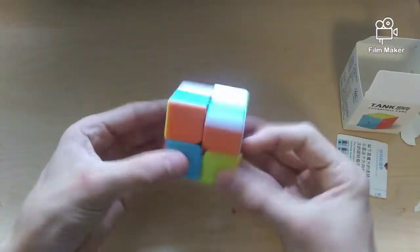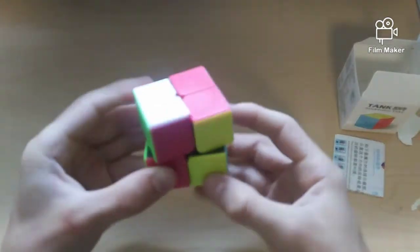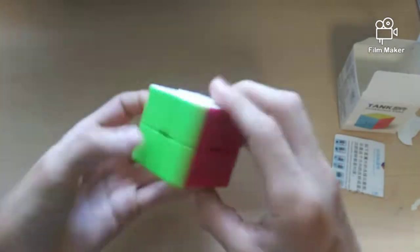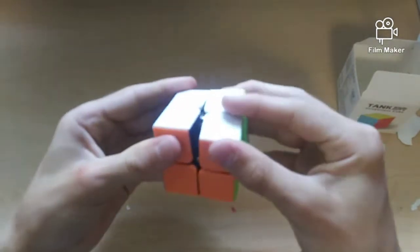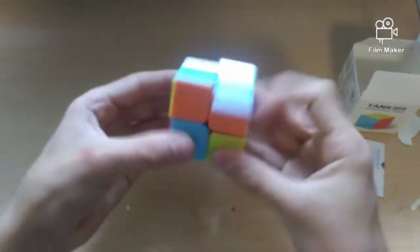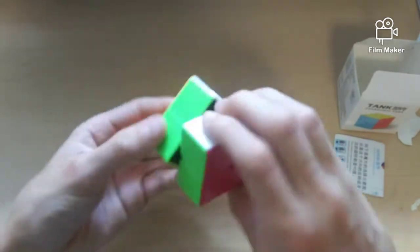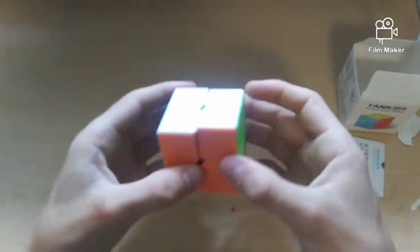Here's the Shang Shou Tank 2x2. I didn't expect much from it because of the 3x3. This is very dry and super tight — it only corner cuts barely even half a piece. It's extremely tight. It has black internals. It's pretty fast but sounds very dry with a little clicking noise. This isn't going to be too fun to solve on. It's very square. It's not that good.